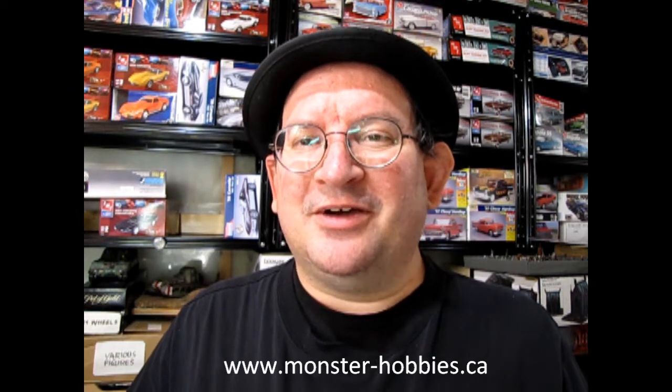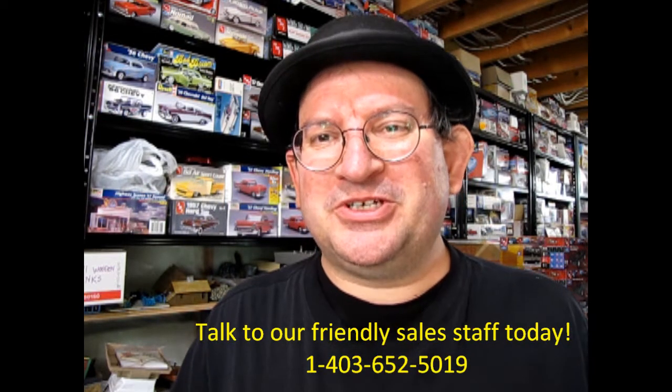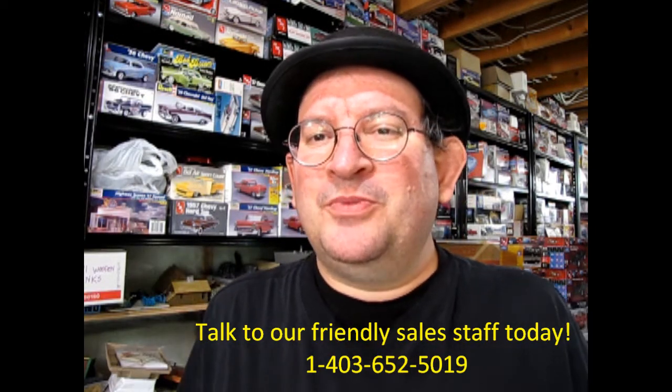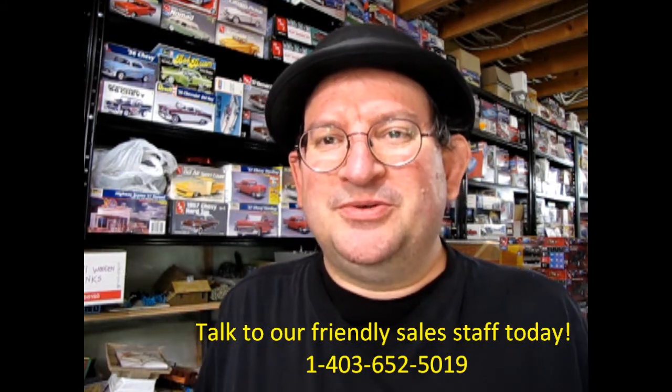www.monster-hobbies.ca — that's where you'll get started. I hope you enjoyed this video. Don't forget to like, subscribe, and share this channel with all your friends and family. Press that notification bell so that every time a new model kit is uploaded to this website, you can be the first one to see it.